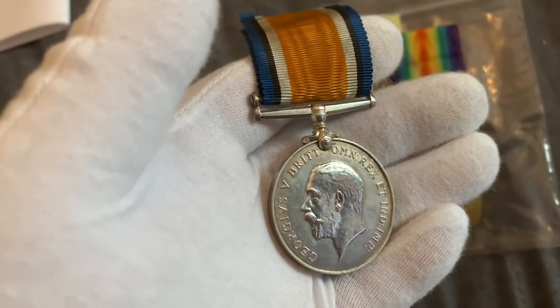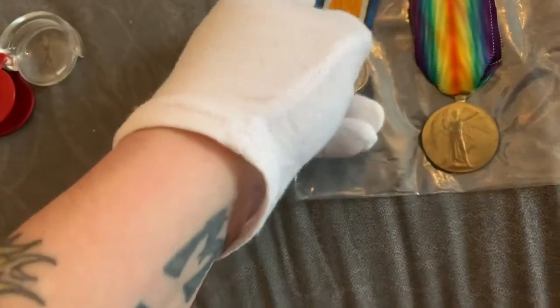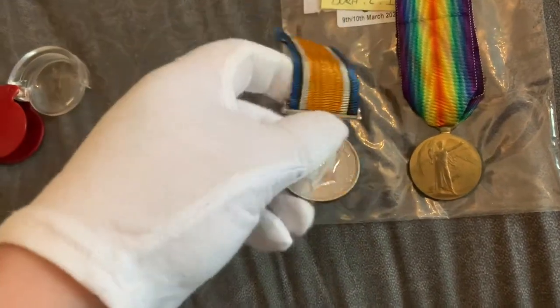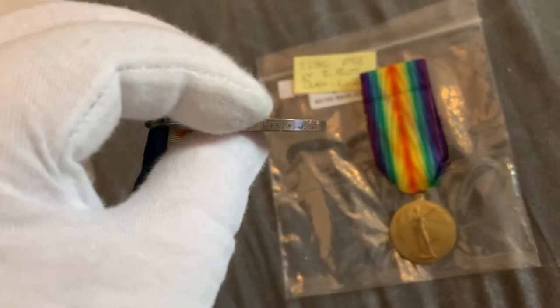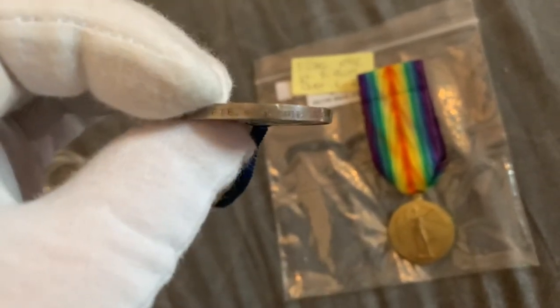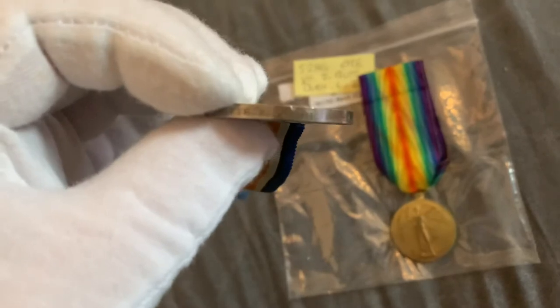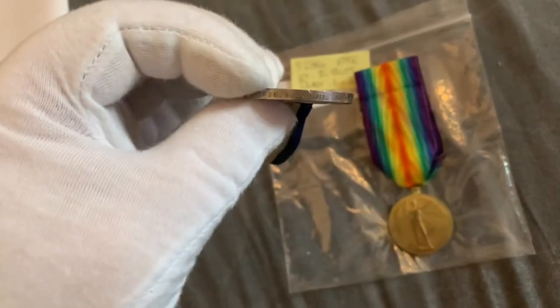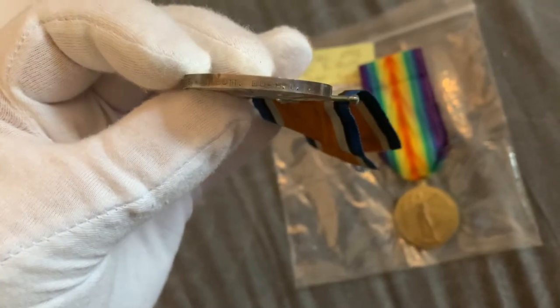I won this at a proper auction site, CNT Auctions. I forgot to show the name on the rim: 5286 PTE Walter J Butt, Durham Light Infantry.